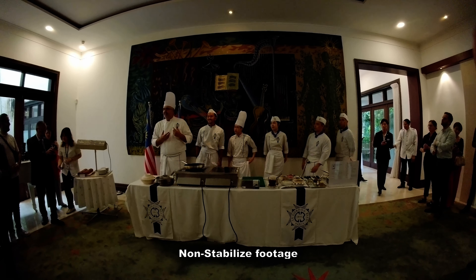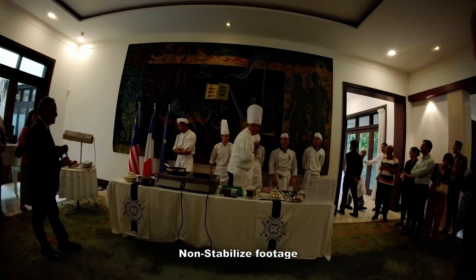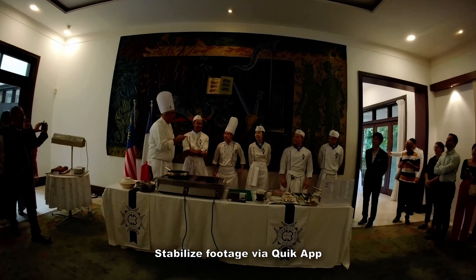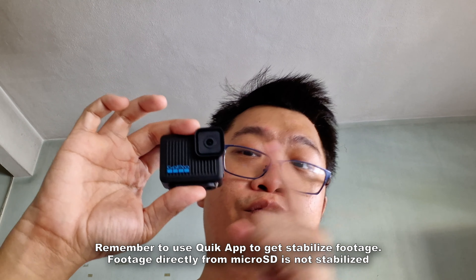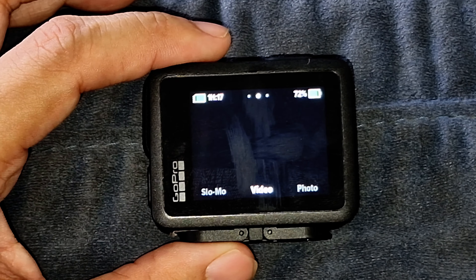Despite the color output, it actually works quite well in good lighting conditions. In low light, you'll definitely notice some noise in the videos and photos. For stabilization, you're required to export the footage from the GoPro using the GoPro Quick app to your smartphone, where software digital stabilization is applied. The stabilized footage looks amazing, but if you grab footage directly via micro SD card, you won't get stabilized footage.